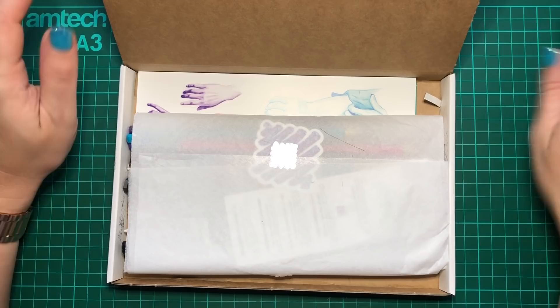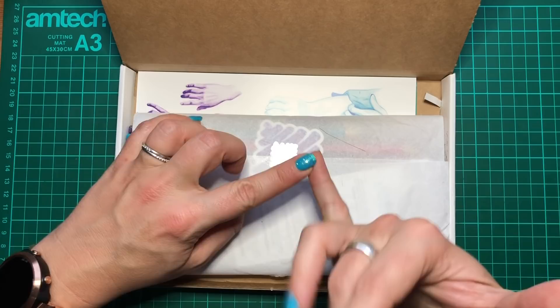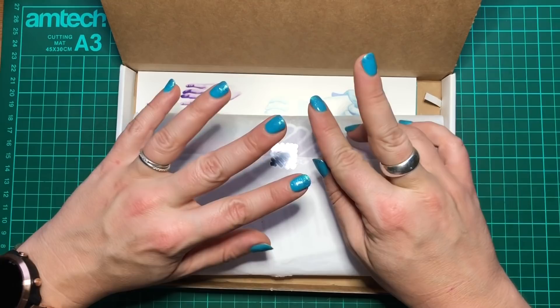Everything is nicely wrapped. As most of you know by now, there are a few regulars in the Scrawlrbox: you always get a piece of art by a featured artist, you always get some sort of sweet, and you get a bookmark listing all the supplies and a Scrawlrbox sticker. Those are the things that come every single month.